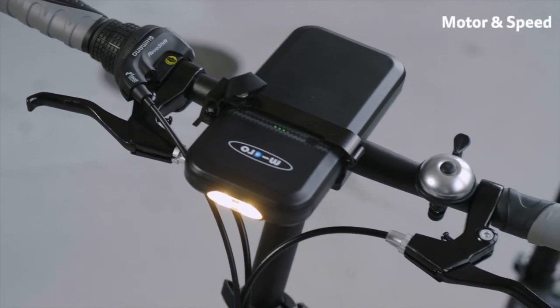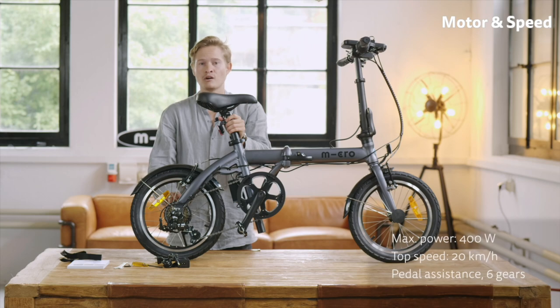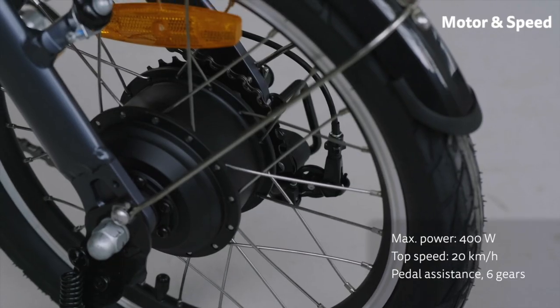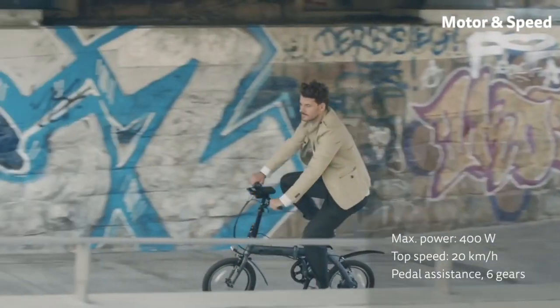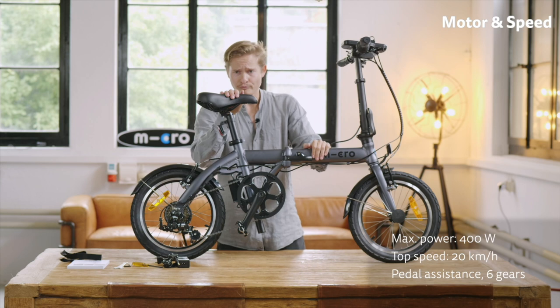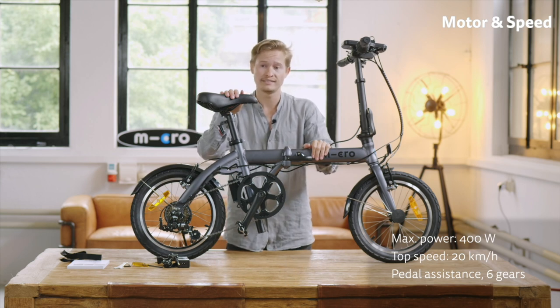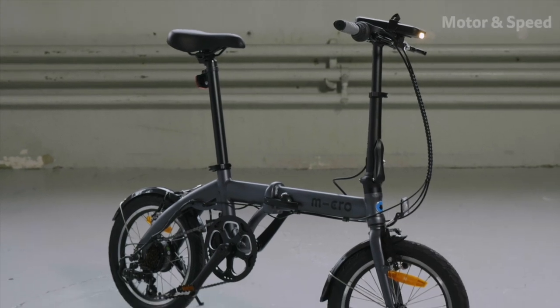Let's have a look at the motor. It's a rear hub motor with a peak power of 400 watts and speeds you up to 20 kilometers an hour. The cool thing is that even if you run out of battery, you can still ride it without assistance and it feels like a normal bike — so it's truly a hybrid.